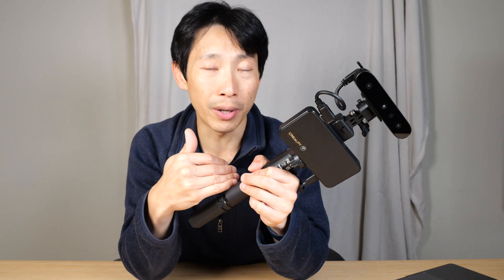How's it going, everybody? This is Beat the Bush. This is the Creality Scan Ferret Pro. It's a 3D scanner. Today I'm going to try this product out and see if it's worth it to even own something like this.